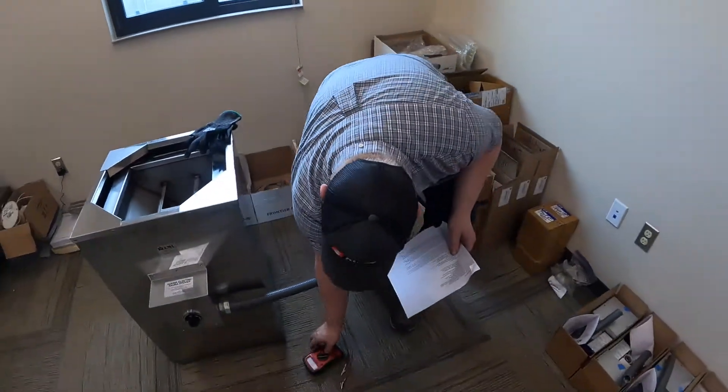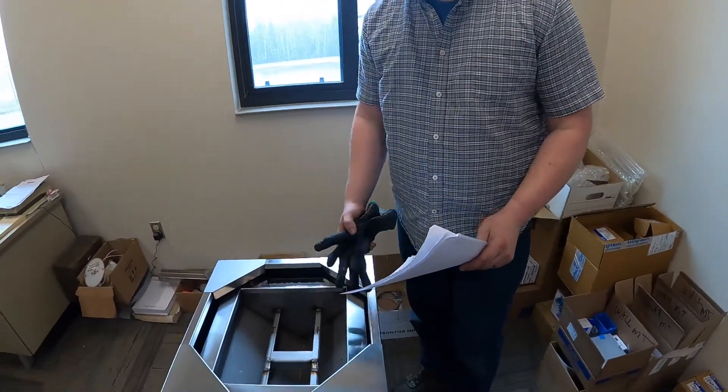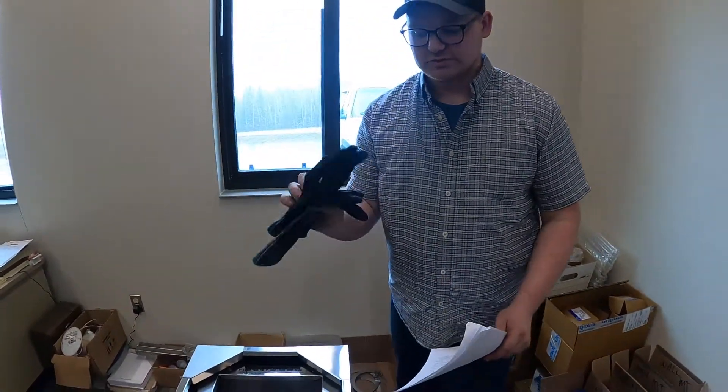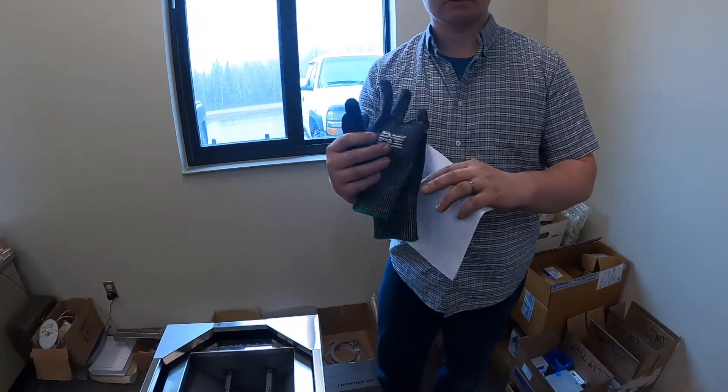That's a very good safety tip. This stove is stainless steel and it's very sharp on certain corners, so get yourself a nice pair of gloves. These are Bodyguard gloves — I think they're about five or six dollars at the hardware store.